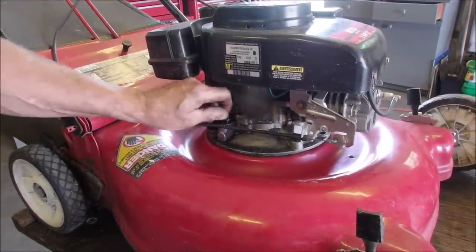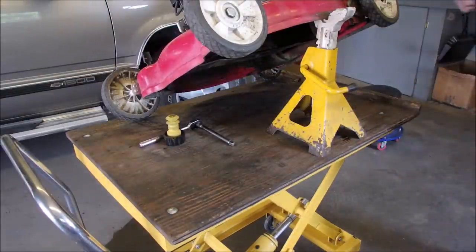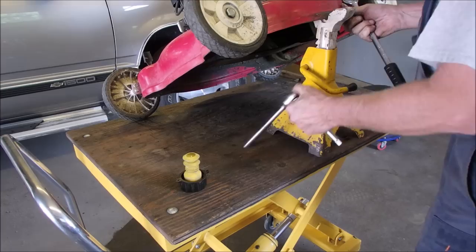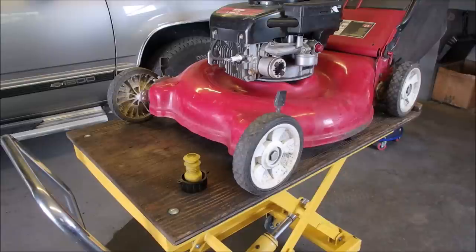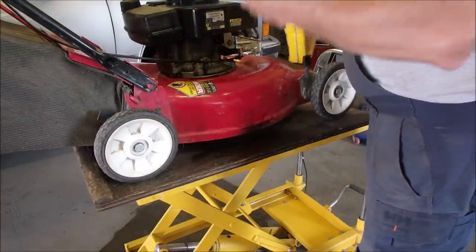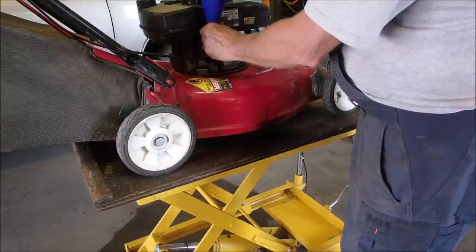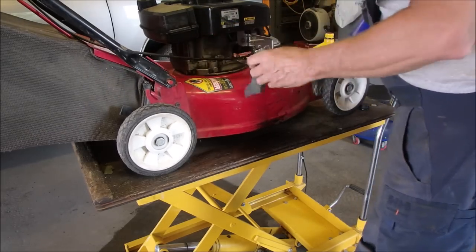We're draining the oil right now. On these I just give them a little tug with my ratchet to make sure that the next service can tighten it up and loosen it. Okay, let's put some oil in this. It'll take a little bit more. It's right to the threads.